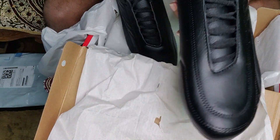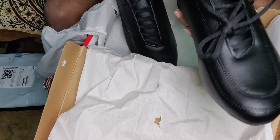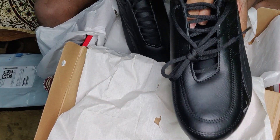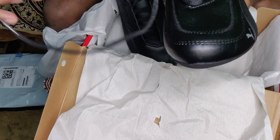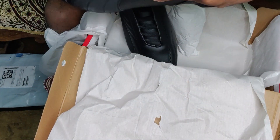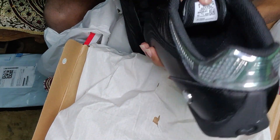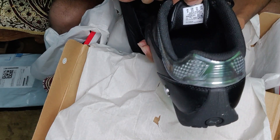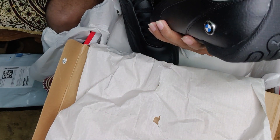Now the question coming to our head is: how can you tell if a shoe is original or not? When you are buying any kind of branded shoe — not only Puma, but Nike, Adidas, Woodland — just look at this place. If the logo is fixed right there, you can confirm it's original.